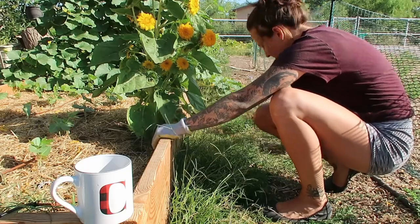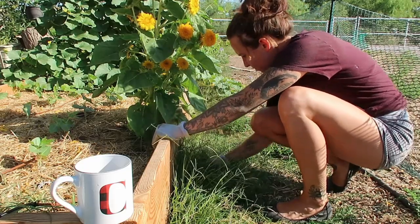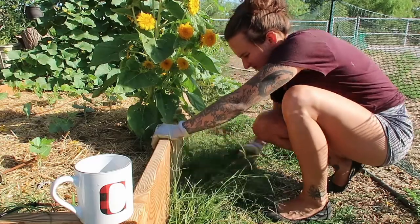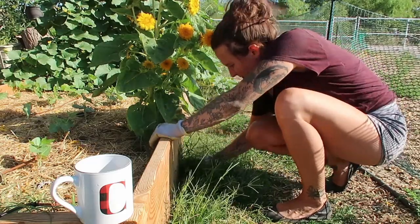You'll have to excuse my wardrobe, but since it's so hot in the summers I tend to do my garden chores in the morning, and that means I am not changing out of my pajamas to do work. So that's what I'm wearing.